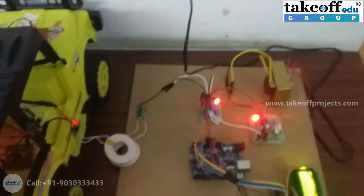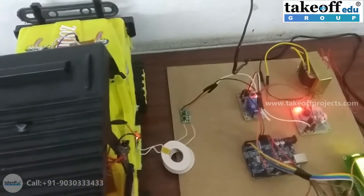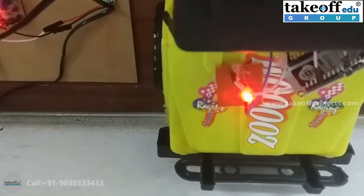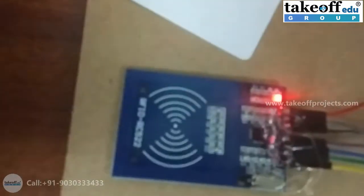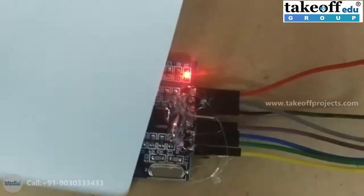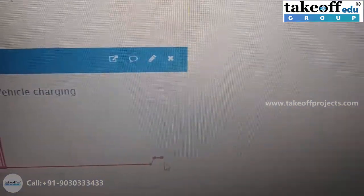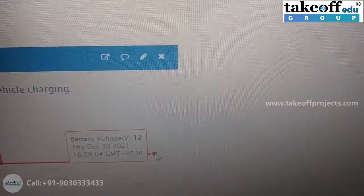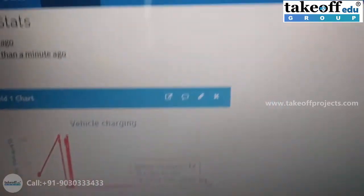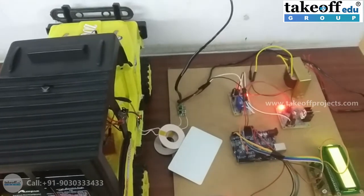For every 10 to 20 seconds, you can view the battery voltage on the ThingSpeak server. This LED indication represents the charging of the vehicle battery. Swiping the same card again will stop the charging, and you can see the LED going off. In the ThingSpeak server, you can see the battery voltage by pointing to the data on the chart. That is the working of the project.